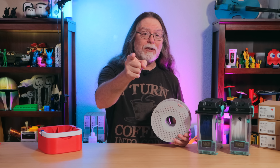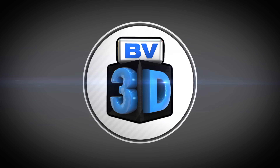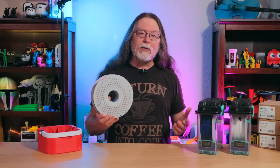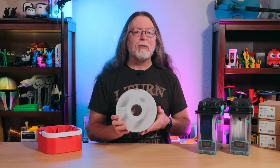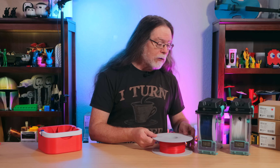I'm Brian, and you are watching BV3D. Welcome back! So today we're getting a look at Bamboo Lab's new PET-GHF filament. This new filament replaces Bamboo Lab's now discontinued PET-G Basic. Thanks to Bamboo Lab for sending a few spools of this over so we could play with it.